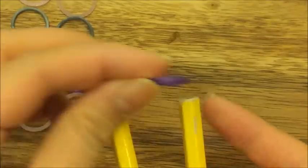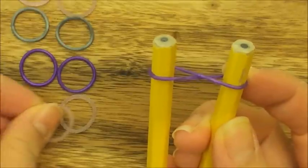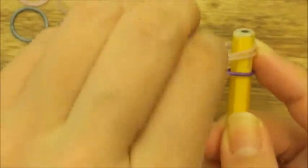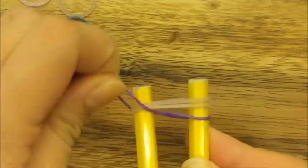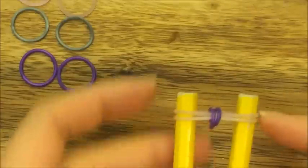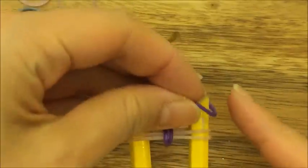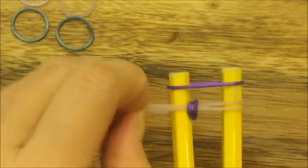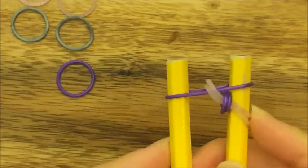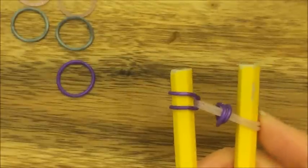Let's get started. Take your purple band, put it up on top, and make a figure eight like so. Now take two pink bands and put them up on top, then pull over your purple bands on both sides. Now take one purple band, put it up on top, and pull the left side of your purple bands up and over.